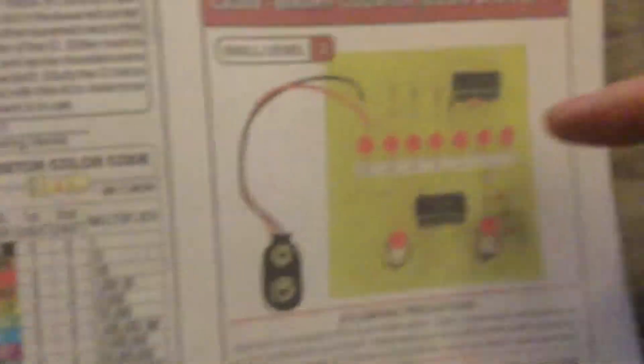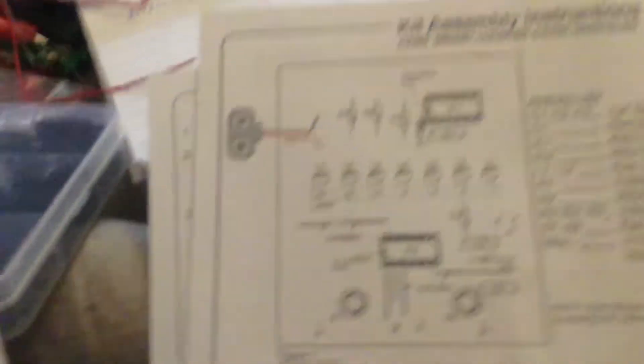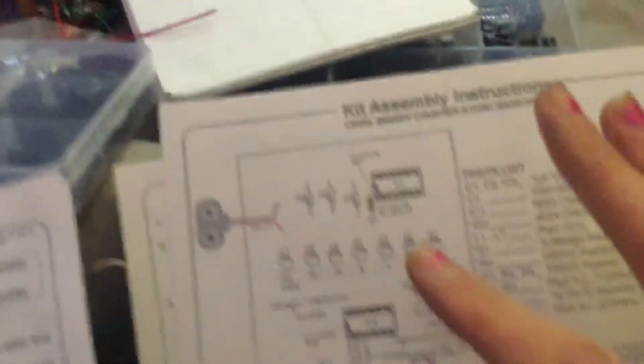That was a kit from IC Station that I got off Amazon, and from Electronic Gold Mine I got this one. First I built this binary counter — what it does is it counts in binary: one, two, three. You can see the diagram for it. It has two ICs in it: a 4093 and a 4024, plus some resistors, jumpers, and lights.